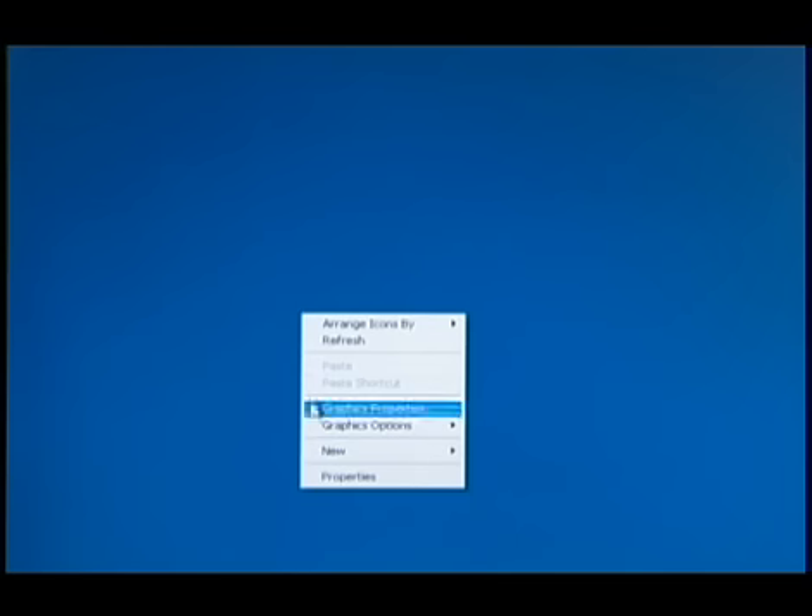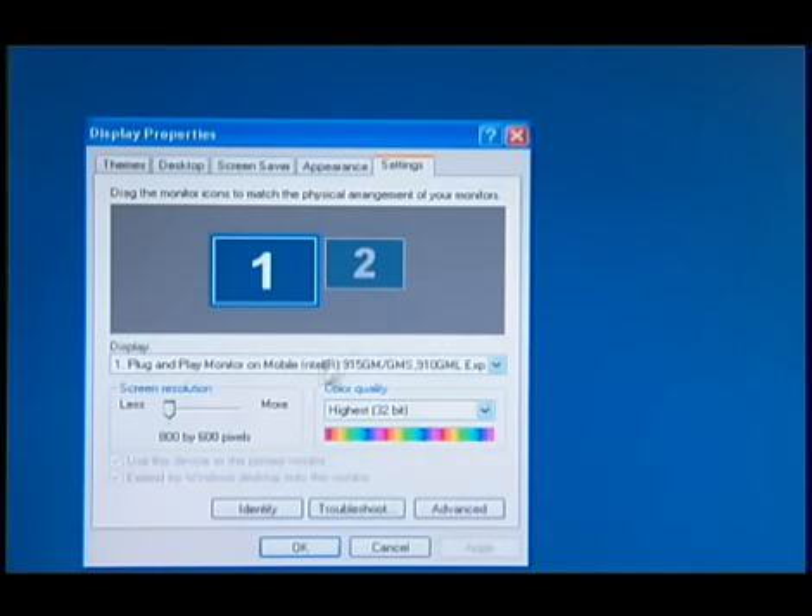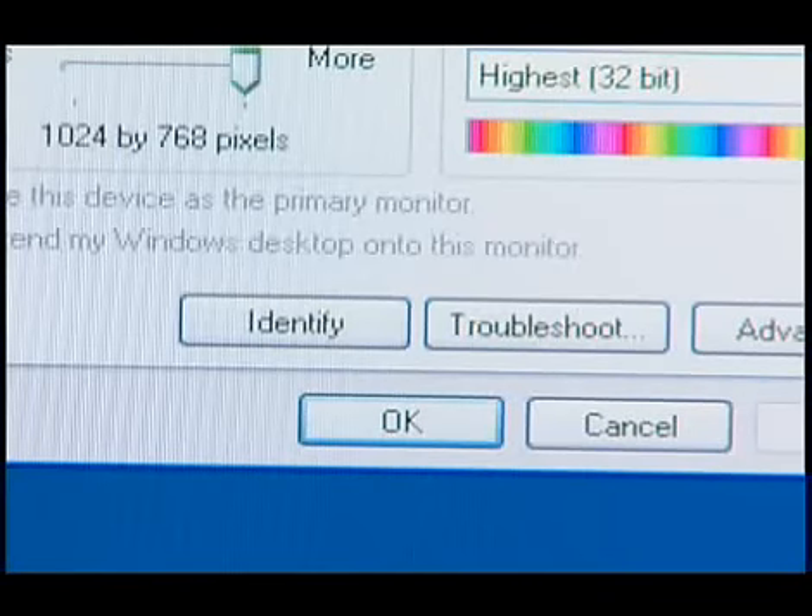In the pop-up menu, left-click on Properties. Select the Settings tab in the pop-up menu. On this screen, adjust the screen area to read 1024 by 768. Left-click on Apply. Choose to keep the new setting by left-clicking on OK.